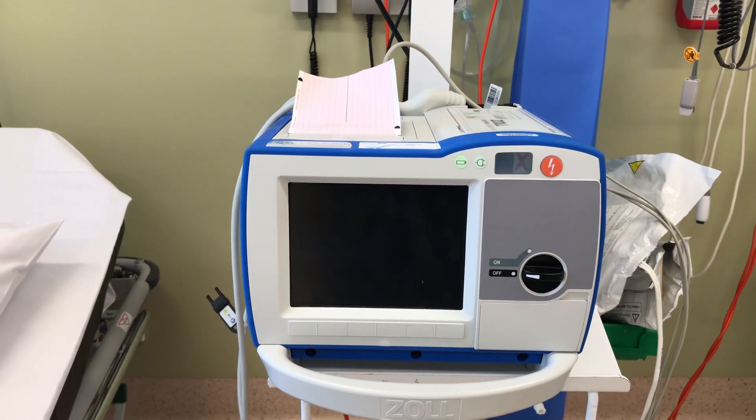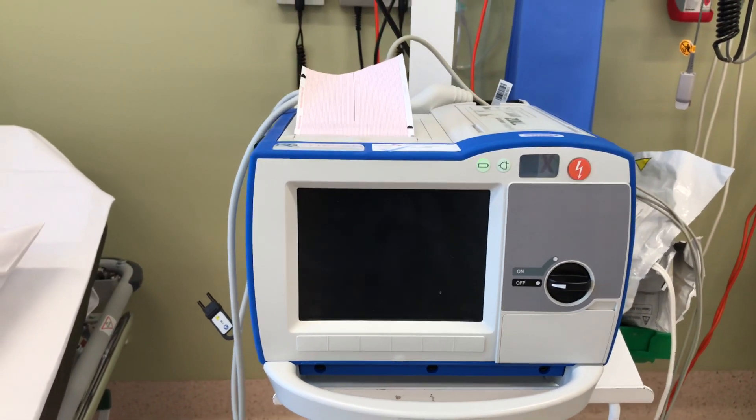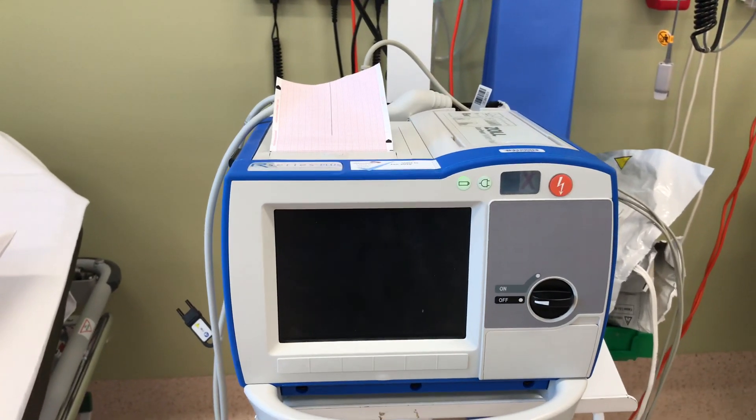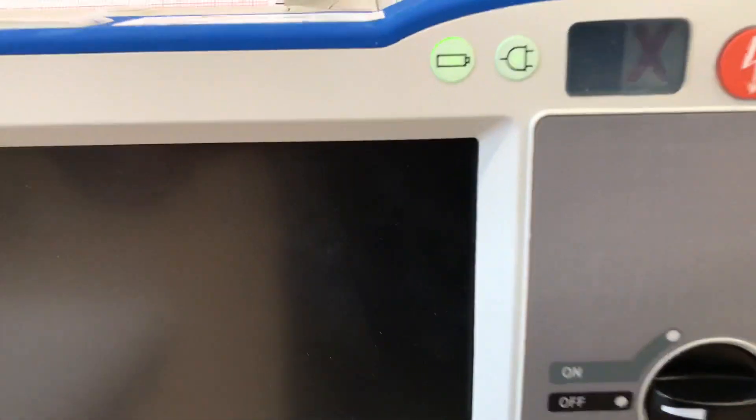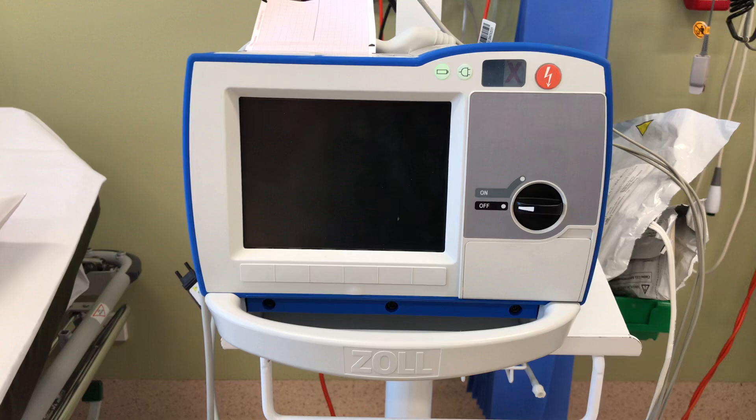This video is particularly for the ones who haven't attended the testing with myself. And as you can see, there is an X symbol, which means this device is actually due for a calibration or a test.